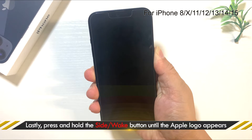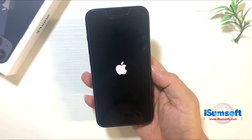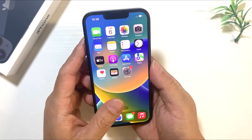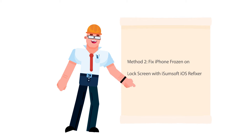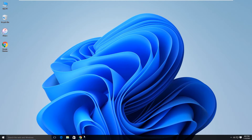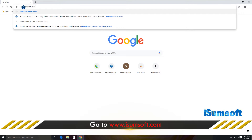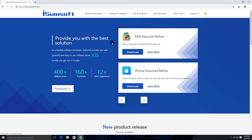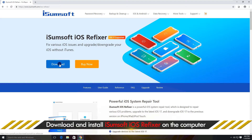Method 2: Fix iPhone frozen on lock screen with iSumSoft iOS Refixer. First, open the iSumSoft website on your computer and find the iOS Refixer tool. This is a specialized iOS repair tool that fixes all kinds of common iPhone problems without losing data. Download and install this software tool on your computer.